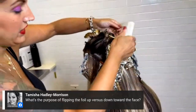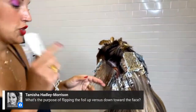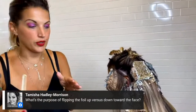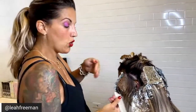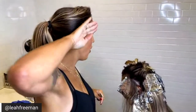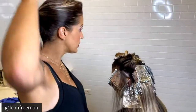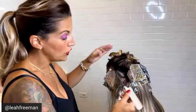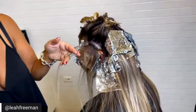A question from Tamisha: what is the purpose of flipping the foils up versus down towards the face? Great question. Whenever we're coloring hair, the side that we paint on tends to be the brightest. So if someone pulls their hair up, when you go this way, you tend to create a line because the brightest point is on top of the sections — when you pull the hair back, it's almost like there's a hot spot underneath. By going backwards, you're painting the hair how it lays, so the brightest point of the hair is where it actually sits.